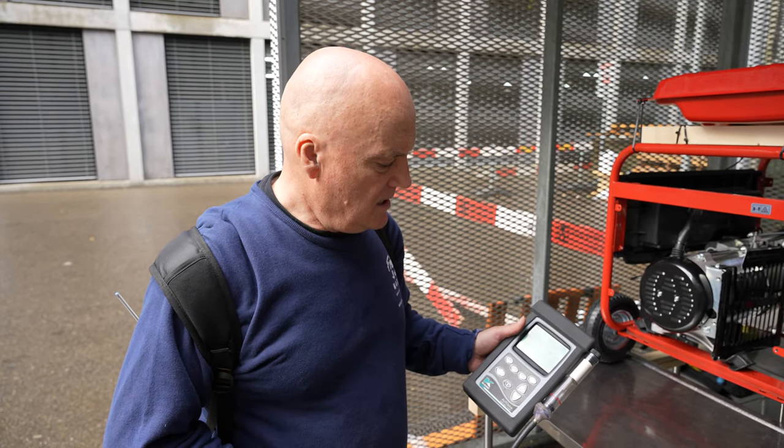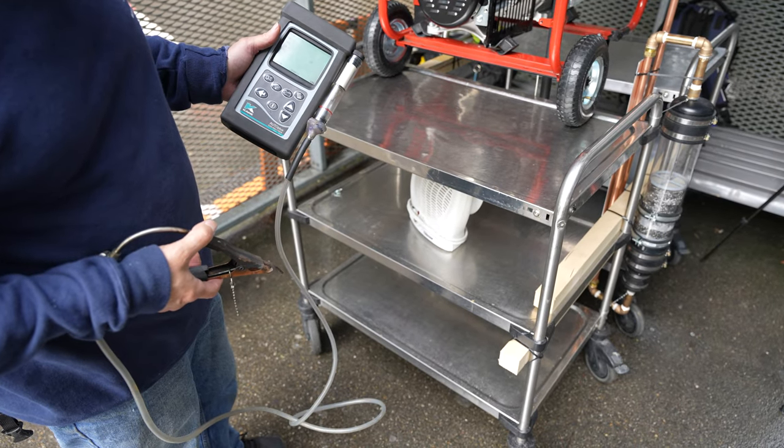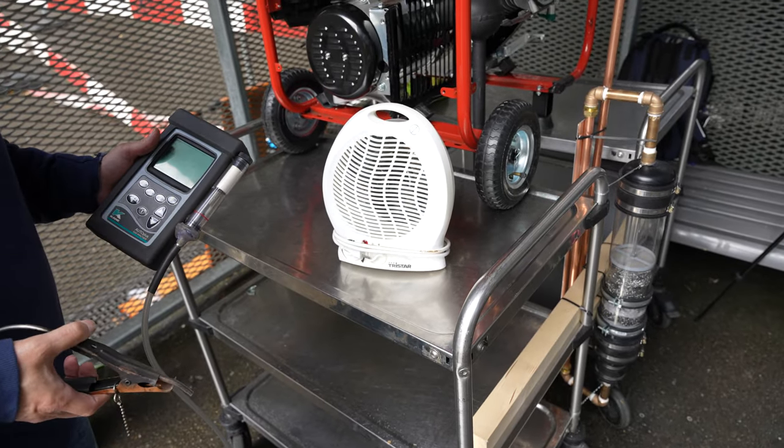And what have you got for a load today? Just a two kilowatt — two kilowatt heater? Yeah. So we can adjust it up, we can start on a low load — we don't want to push it too hard straight away.